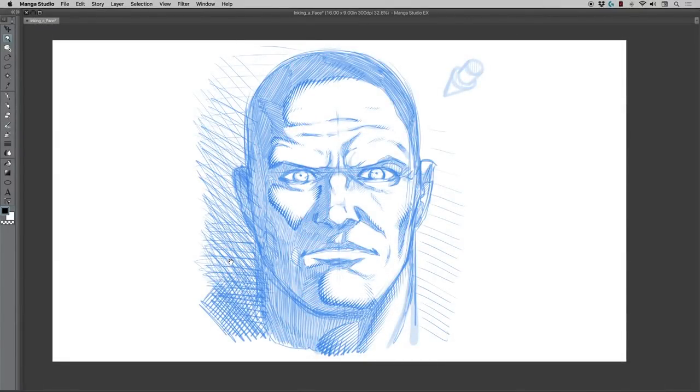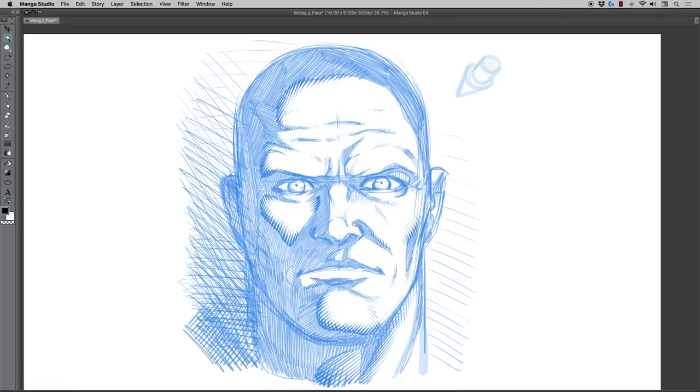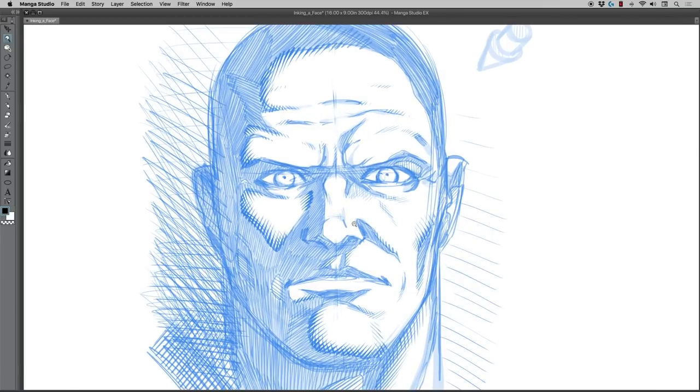Hey, welcome back everyone. Rob Marzullo here from RAM Studio Comics. Today's video I'm actually just going to ink this face that we drew in the previous video. Somebody commented they'd like to see it inked, and quite honestly I probably shouldn't skip over a bunch of other video requests, but I thought it was a good idea and it was already in front of me, so let's just delve on into it.